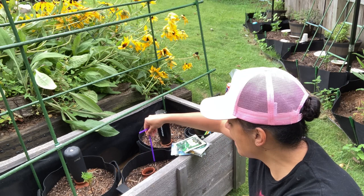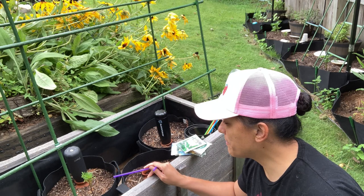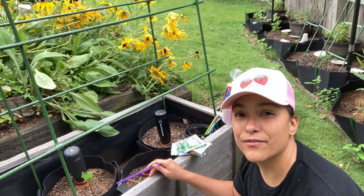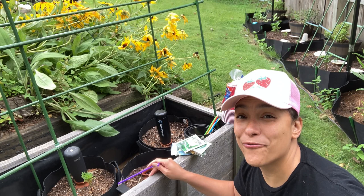I might even consider doing a different setup for each one, and if that's the case, then I'll take pictures. I definitely want to try different ways to do this. Otherwise, I will not have these grow beds here in this location. It is not a good way to set up anything that requires any kind of water, because it dries out really fast.